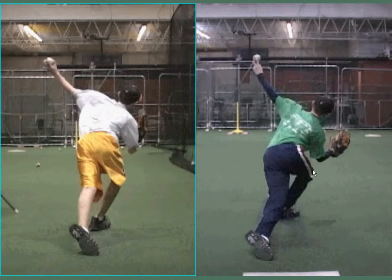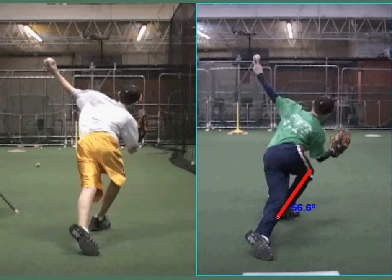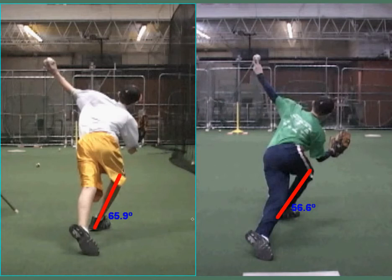Also the angle of his knee — you can see that his knee is well outside his foot here. We can measure that in degrees: it's about 56.6 degrees, whereas this one is 65.9 degrees. So we've got about a 10 degree difference, which is absolutely going to help him be more stable on his front side.